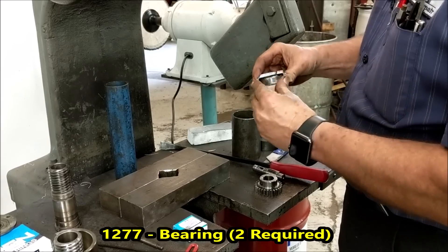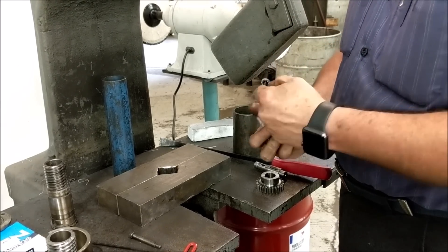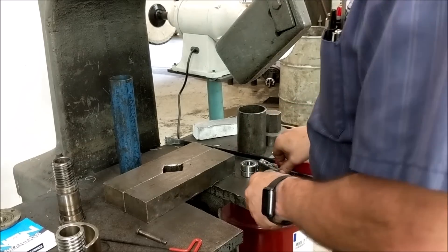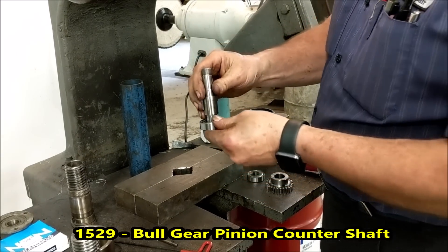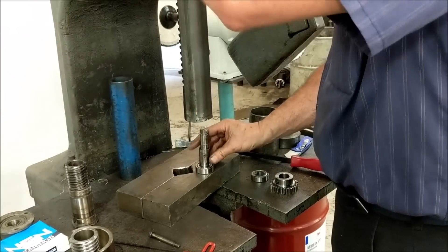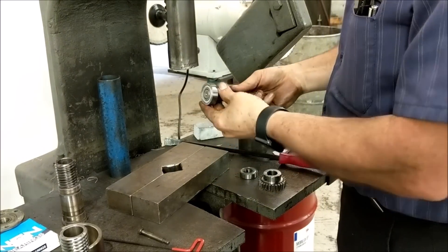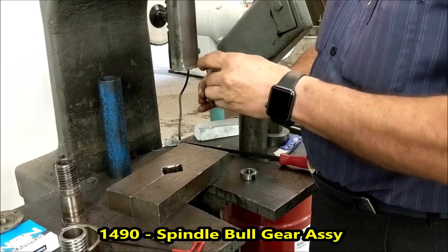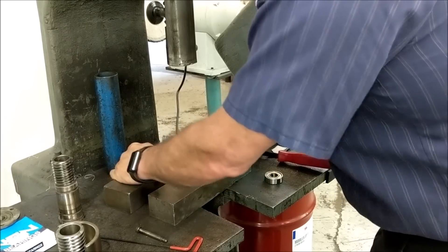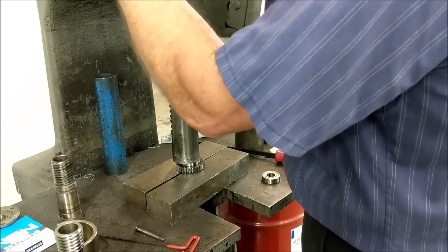Set that aside. While we're at the press, we're going to put together the small bull gear. These are part number 1277 — same thing, two of these. We do not use any Chinese bearings; we use only good American or Japanese bearings. These are NTNs made in Japan. First thing: press the bearing on the bottom of the shaft. Set the bearing on there and press it down. Now press the bull gear back on — there's the bottom going towards the bottom bearing.